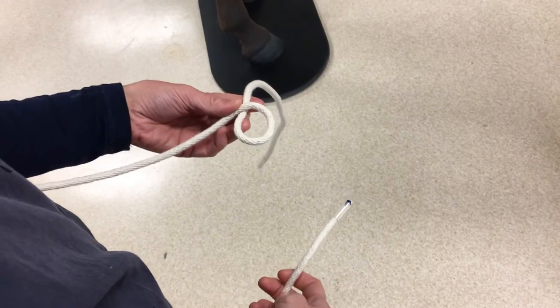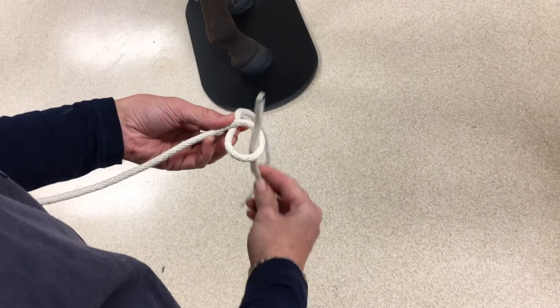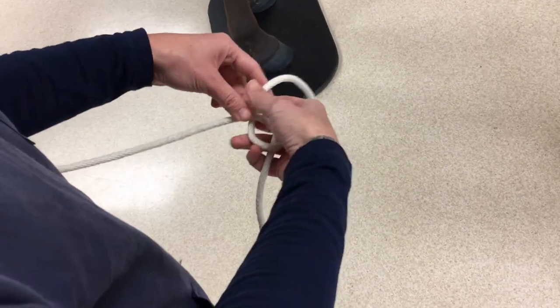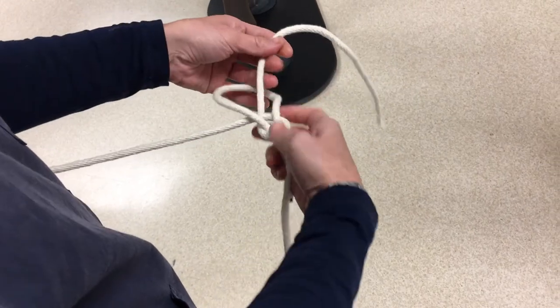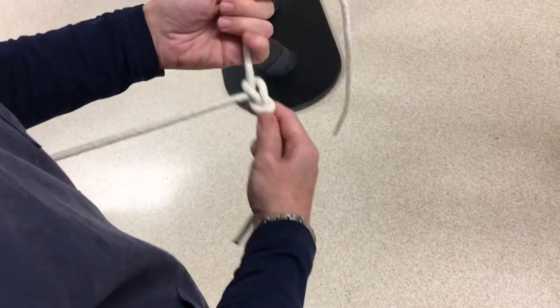We're going to use the analogy of a rabbit and its hole. Make a loop in your non-dominant hand and make a note of where the lower piece of rope is. The rabbit then comes out the hole, around the tree — which is the lower piece of rope — and then back in the hole.